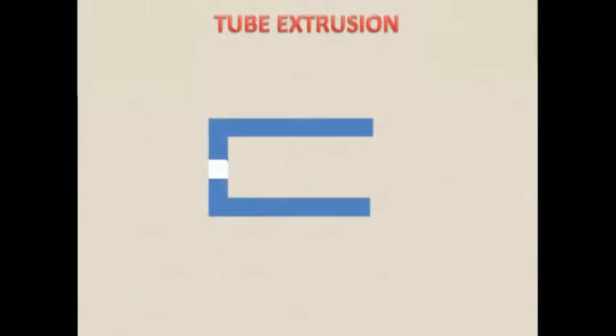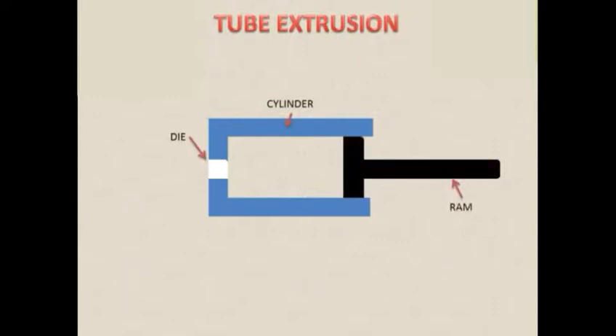Tube Extrusion. Here are the main parts: the first part is the cylinder, die orifice, ram, and metal billet.